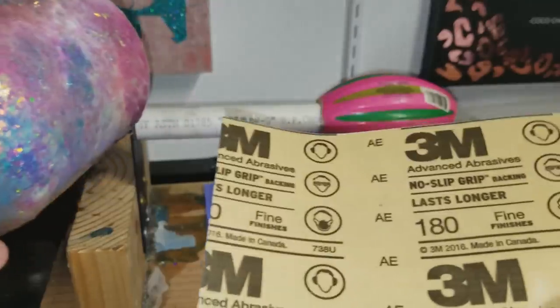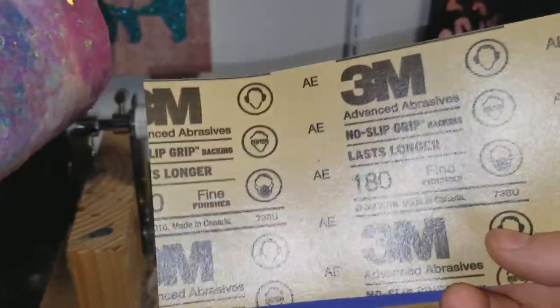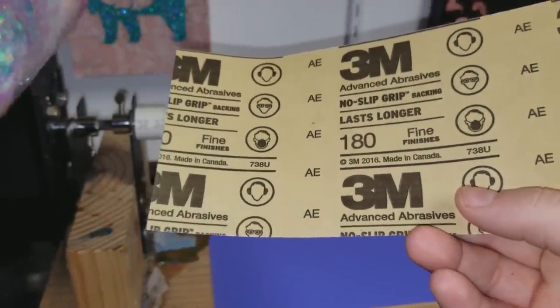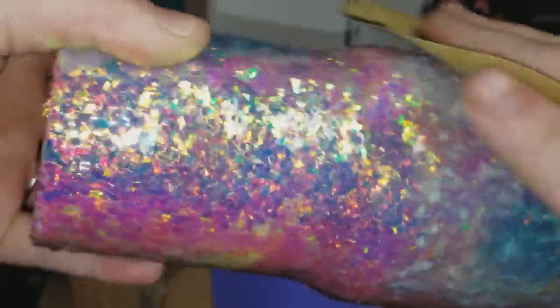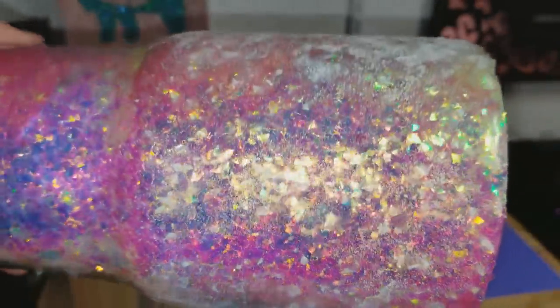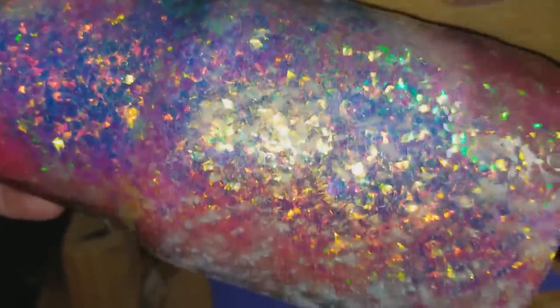I just take a fine grit of sandpaper - this is 180 grit, it's 3M no-slip backing. You can put this onto different types of sanders but I literally just hold it with my hands. It's really super fine, and then I just go over the entire cup and sand down any of those pieces that are sticking up. I'm not trying to sand this completely smooth, I'm just sanding anything that's going to be sticking up like that right there.